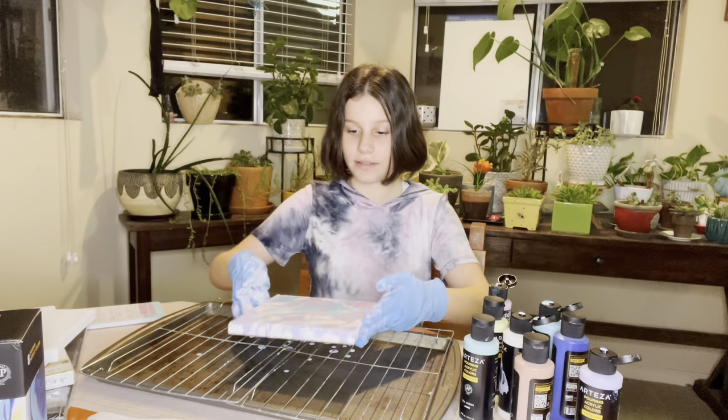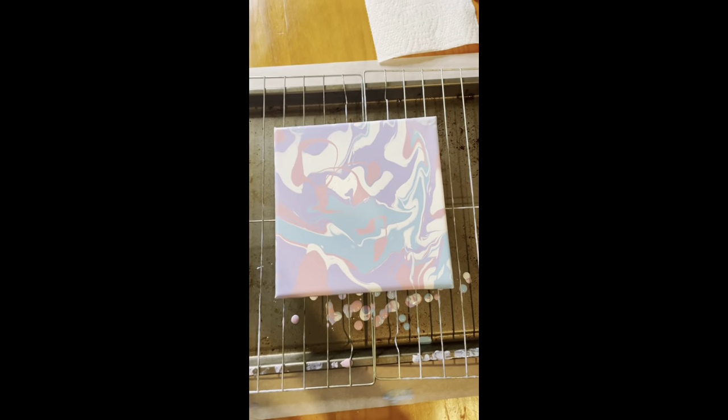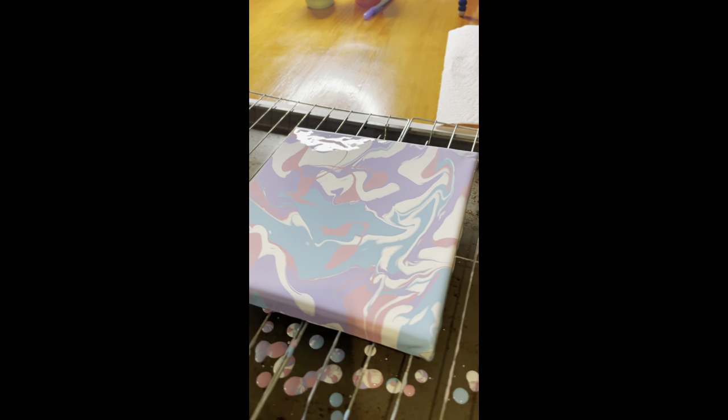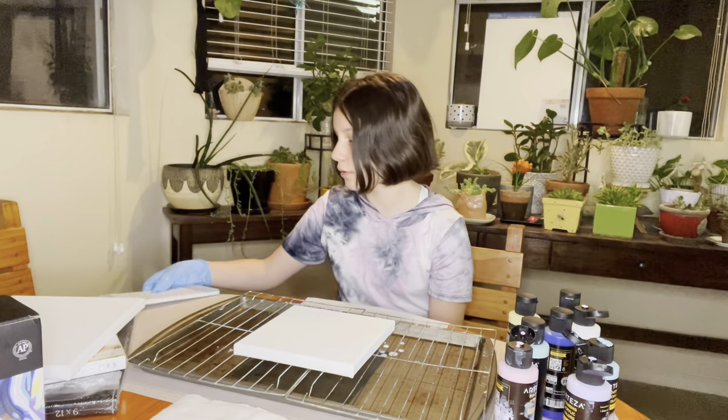First painting done! For my first acrylic pour paint this is really good. I really admire the colors that I chose and I truly love it. My first acrylic paint pour using the splatter technique is done. Now on to the second technique, which is called striping.